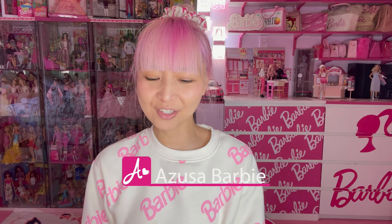Hi Barbie dolls, I'm Azusa Barbie. Today I'm showing you some really cute Barbie items.